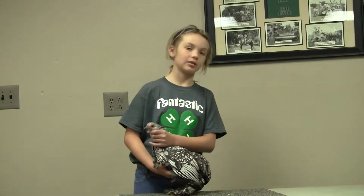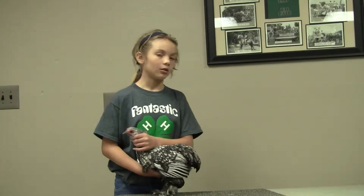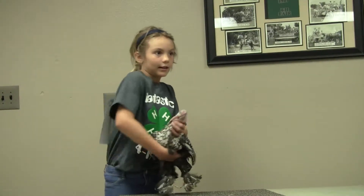The eyes are supposed to be medium in size and the color is reddish bay. My chicken has the proper eyes. Here is the left eye and here is the right eye.